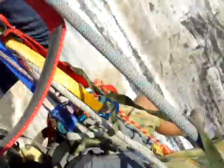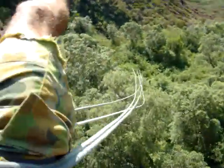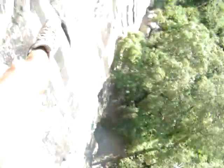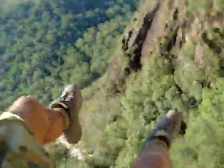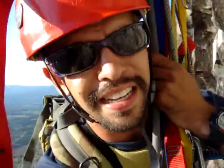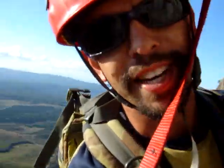I can stop swinging whenever I want. Nice. Now to Jumar back up, do the last pitch, stand on the summit before the sun goes down, and then home to bed.